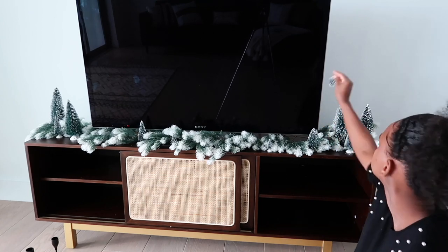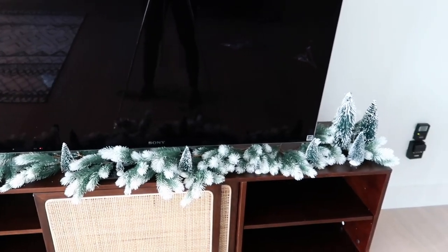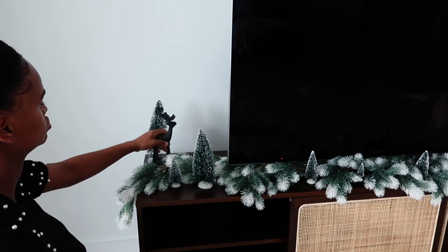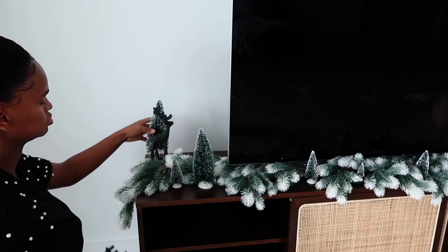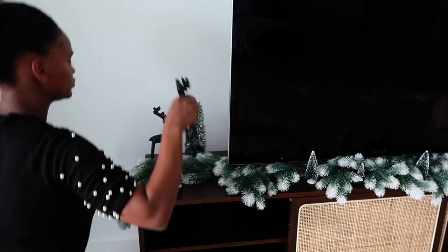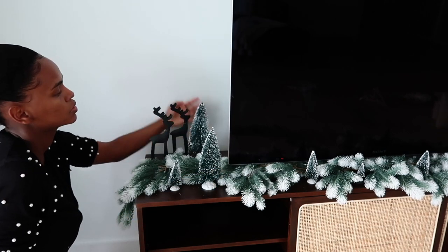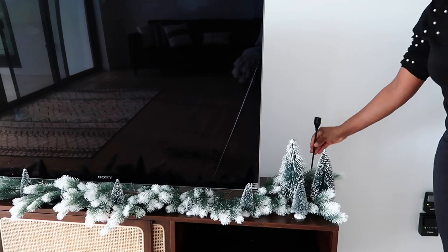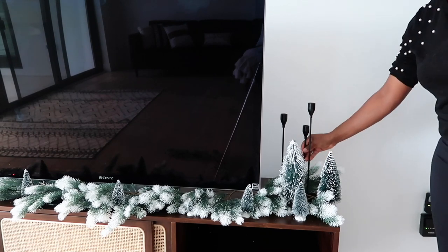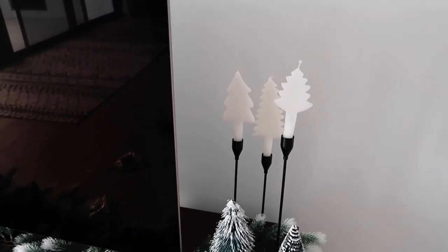I was trying to go for a forest look, so I just kept placing the trees to make it look like a little forest. I also added these little black reindeers we got this past weekend. I wanted to find two smaller ones to make it look like a family of four like us — we have two babies — but I couldn't find smaller ones so I kept these two. On the other side I'm adding the little candle holders and Christmas trees from Crate & Barrel. The little reindeers are also from Crate & Barrel. These tree candles are so pretty and they look really nice in the black holders — each one has a different shape and I love that.